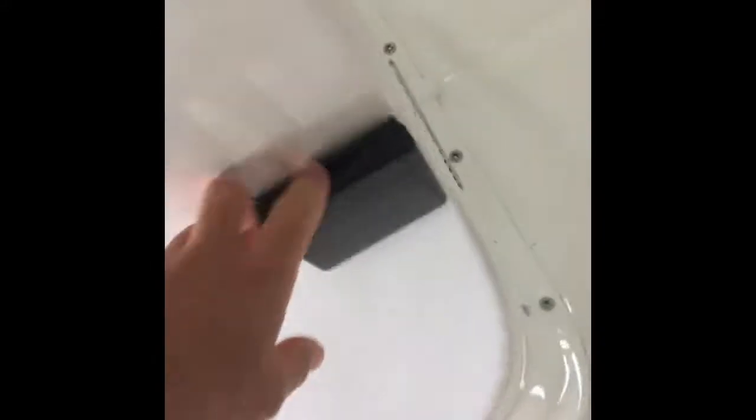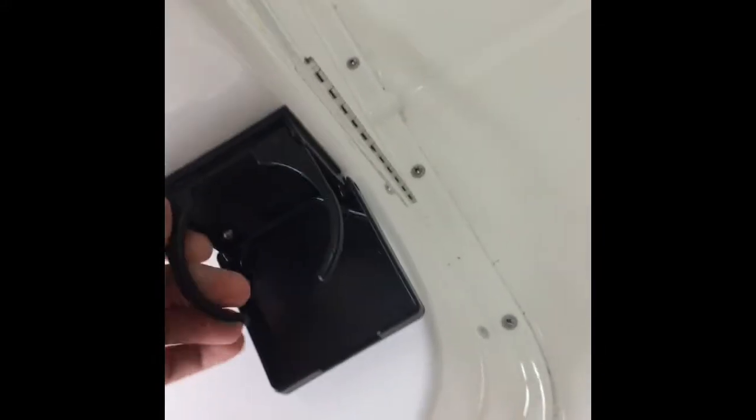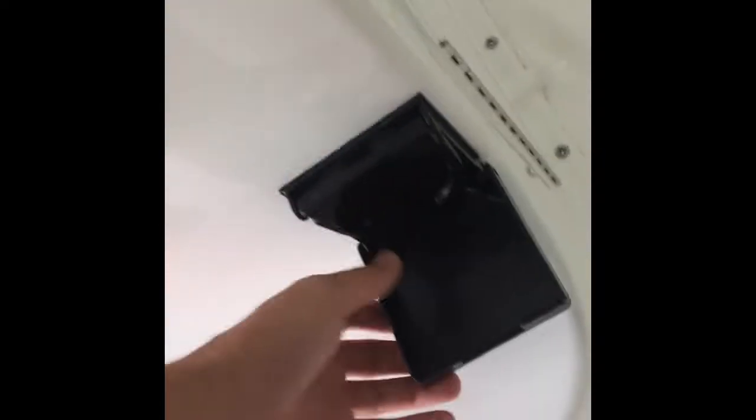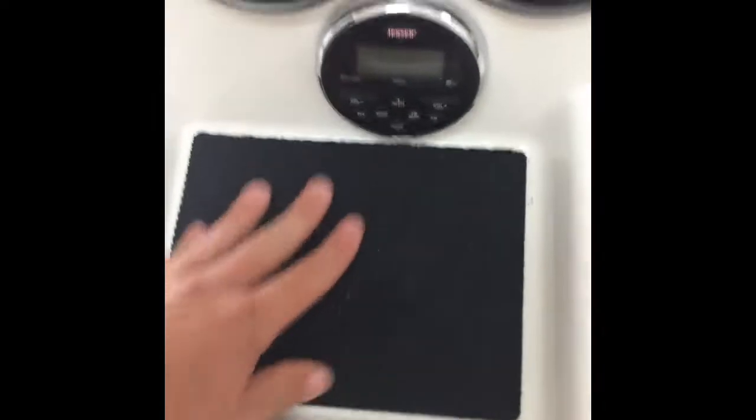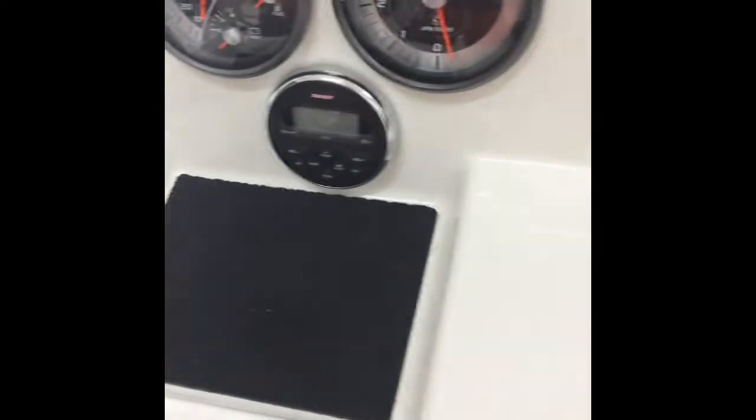We've got a plastic cup holder — supposed to come with stainless but ours didn't for some reason, which is okay. They gave us the troll motor free. Put your phones and stuff in there — it's channeled to drain away water. Here's the nav lights. I put a little thing with phone chargers and stuff in there. It's waterproof, all the cables and stuff.